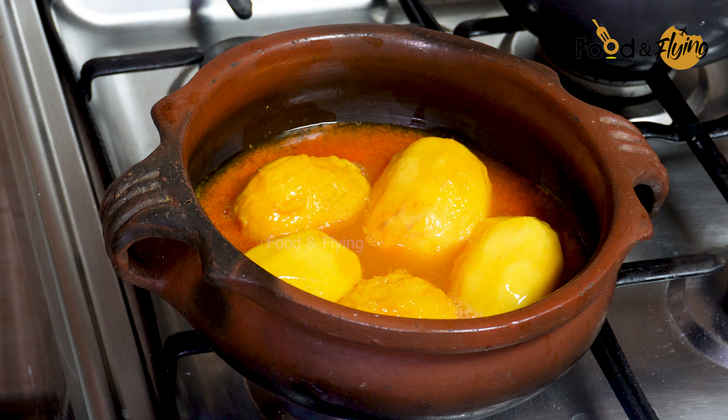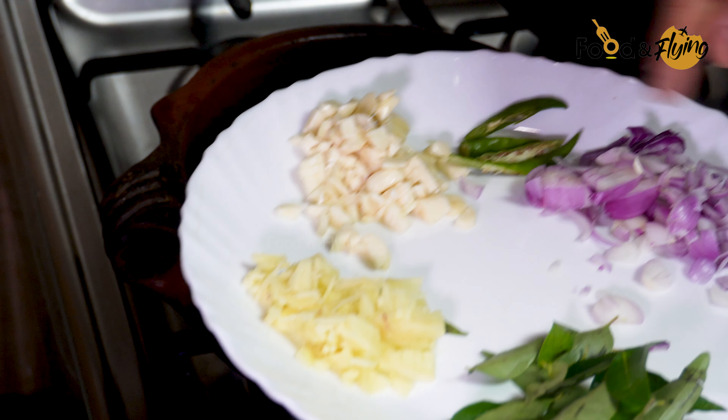Now I will try it. I will put this thing in the bowl. We have to do it in a bowl and prepare it. Don't miss it.